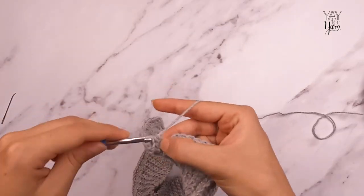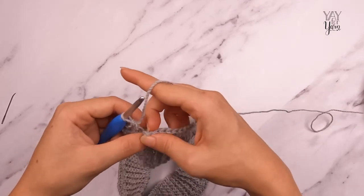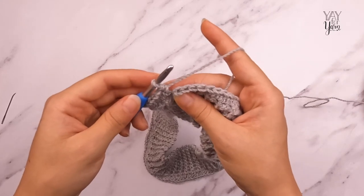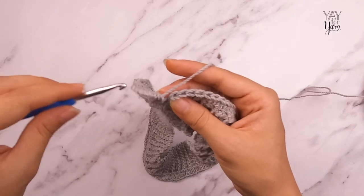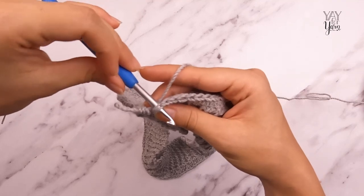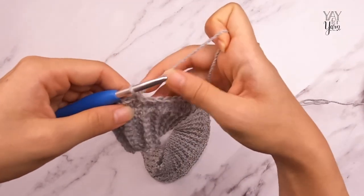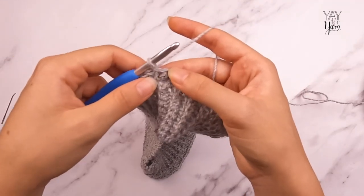I'm back around to the beginning, so now all we have left to do is join the round with the invisible slip stitch on the top of the first half double crochet. Stretch the loop on my hook and let go of it, insert my hook into the stitch from back to front, slip that loop back over my hook tip, and pull the loop through from front to back. That's the end of round two.